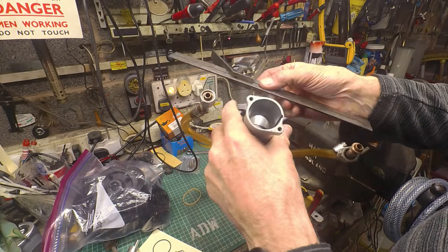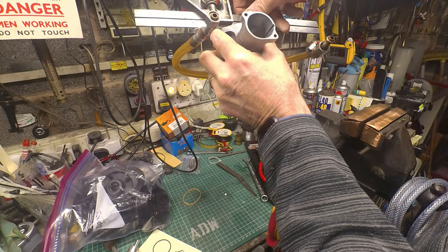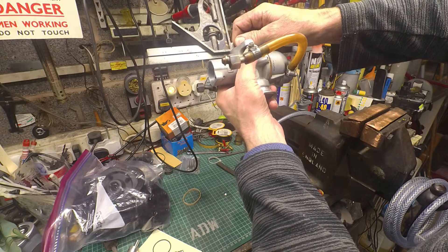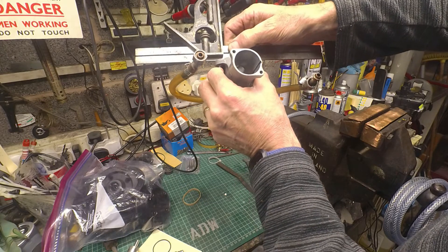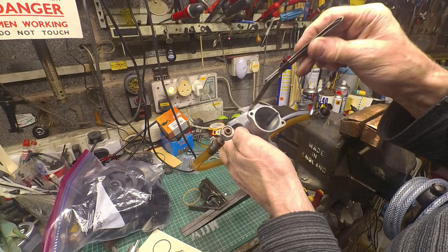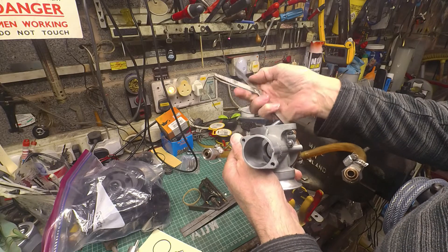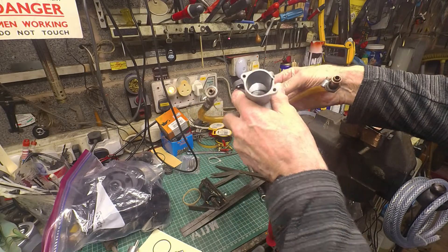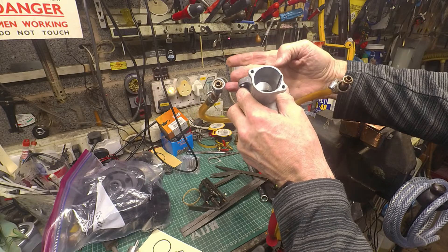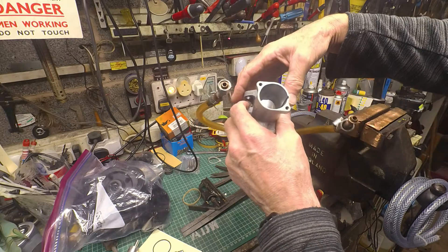Putting a straight edge against this — it's a nice thick straight edge — I can definitely see daylight along the centre line, so it's bowed that way. Going the other way it looks pretty flat. I'm trying to fit a feeler gauge through the gap in the centre. 15 thou doesn't go, but 10 thou does. So it's something between 10 and 15 thou difference in flatness — say about 12 thou down relative to the outer edges.